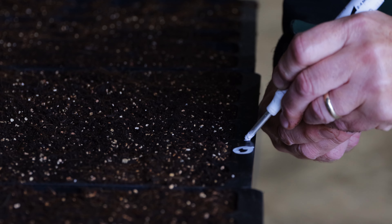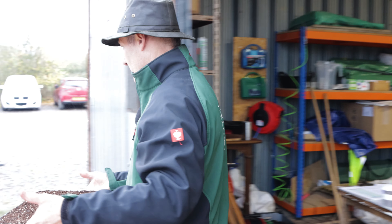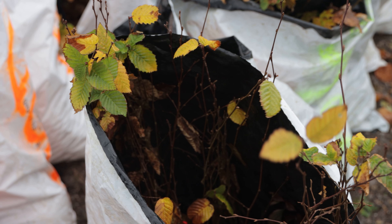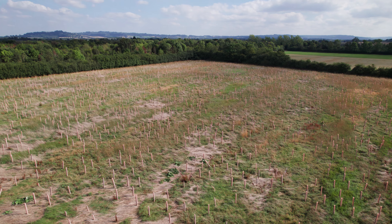We've been filling up the cells, plopping the acorns in and then filling up again, and taking them around the side to overwinter outside. Then in the spring they'll start to sprout and grow, and this time next year — in the autumn — that's when we will bundle up the oaks and all the sweet chestnuts and the hazels into groups of ten and plant them out to make new forest.